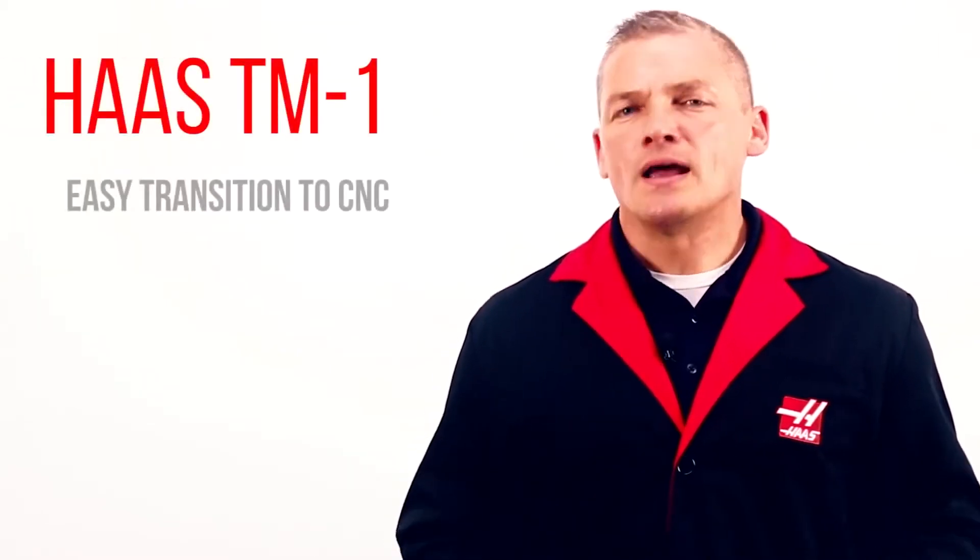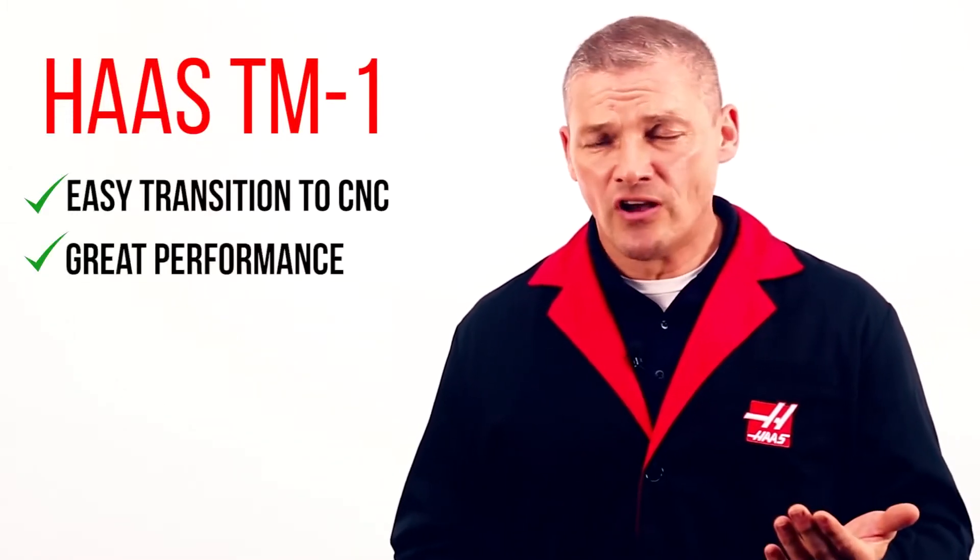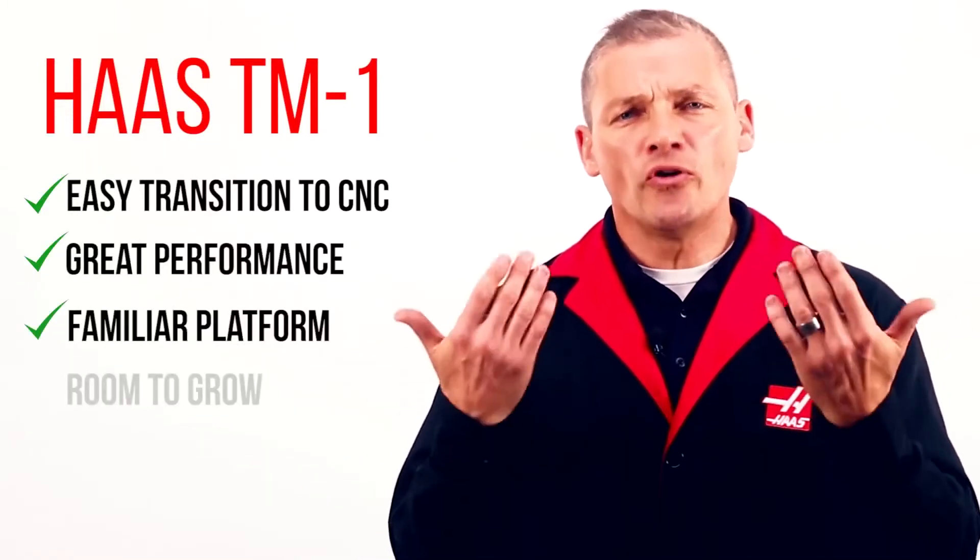So what's the bottom line? The TM1 makes it easy to make the jump to the world of CNC, and you get great performance on a familiar platform with room to grow.